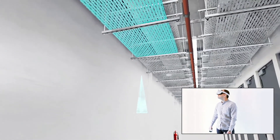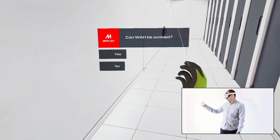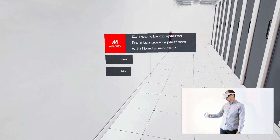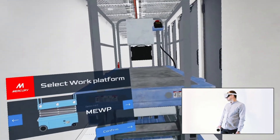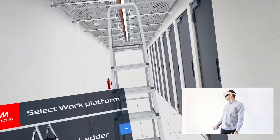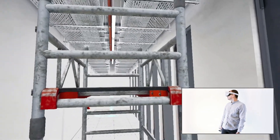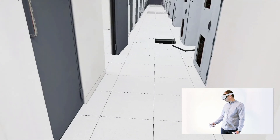Inspect the work area and select the type of platform you'll be working from. Please note that current conditions do not allow the top rails to be fitted. Make sure to use a proper fall arrest system when working from the platform.